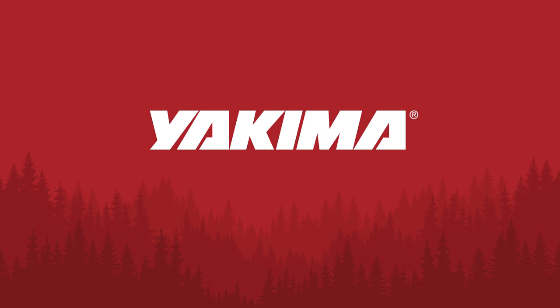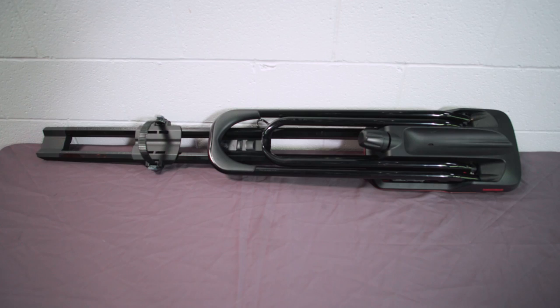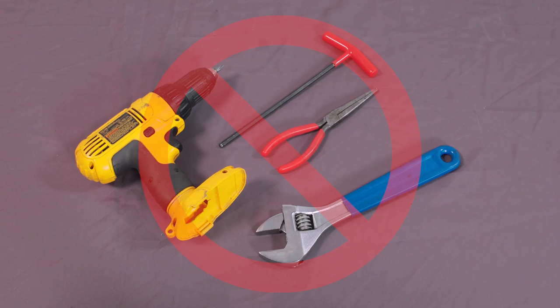It's Scott with Yakima here. Today we're going to talk about using our Highroad rooftop bike rack. It's ready to go right out of the box and no tools are required. So let's get going.